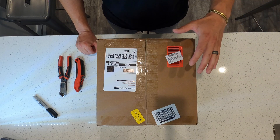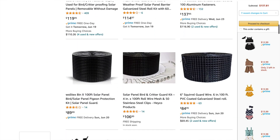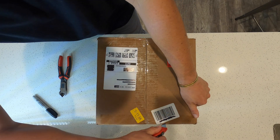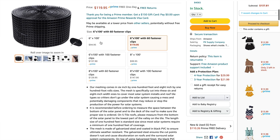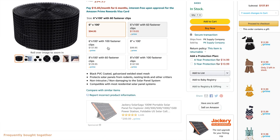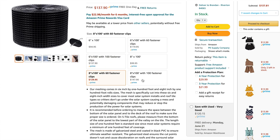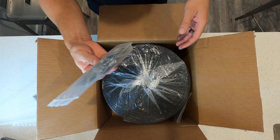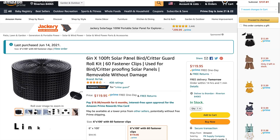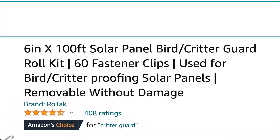There are surprisingly a ton of different options on Amazon for solar panel bird and critter guards. This one comes in six different options: a six-inch by 100-foot and an eight-inch by 100-foot, and you can get it without any clips, with 60 clips, or with 100 clips. This is the six-inch by 100-foot solar panel bird/critter guard roll kit.